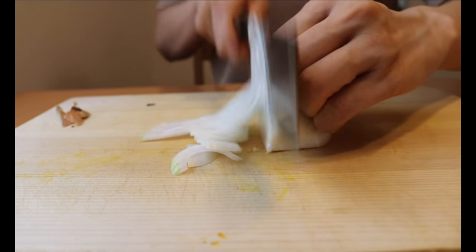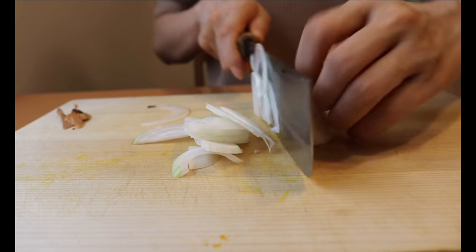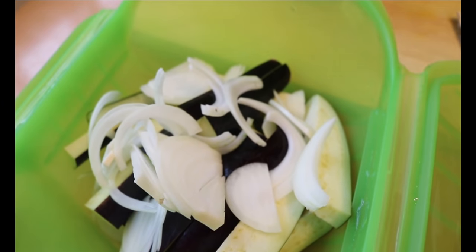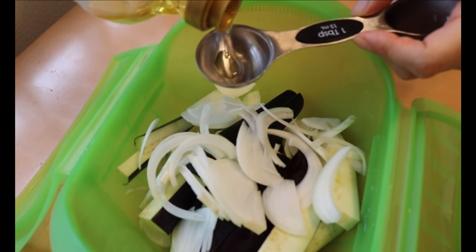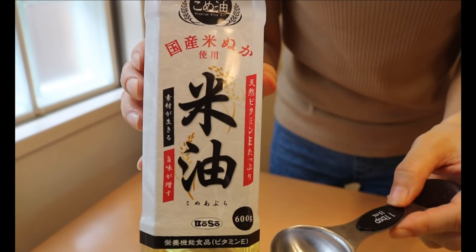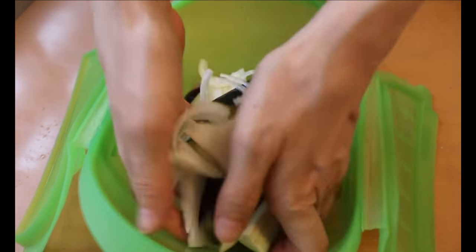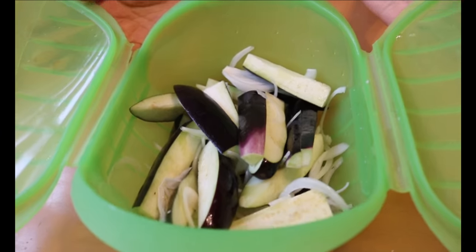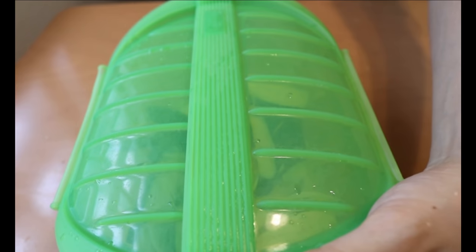Place them into a microwave-safe container. For the onion, use just half of it — thinly slice and pile on top of the eggplants. Drizzle some oil; here I'm using brown rice oil, but use any neutral oil you have on hand. Dig in with your hand and toss to coat. When everything is fully coated with the oil, into the microwave it goes for about five minutes.